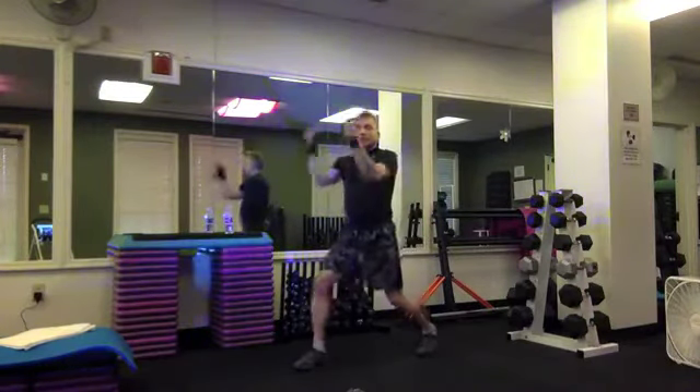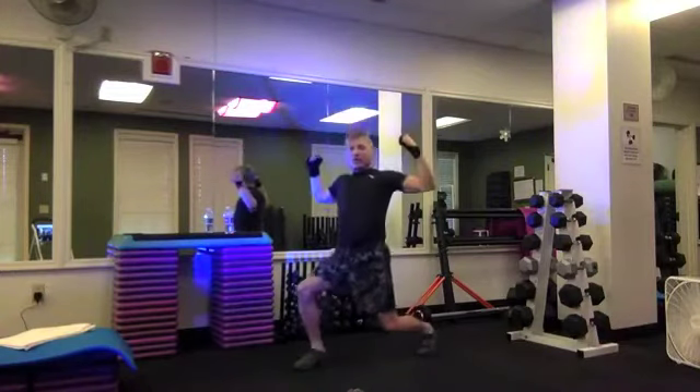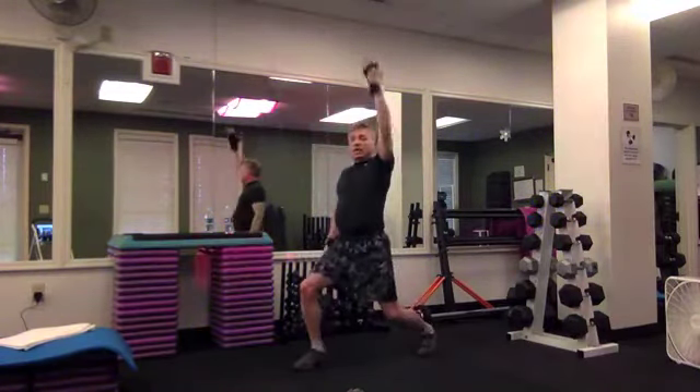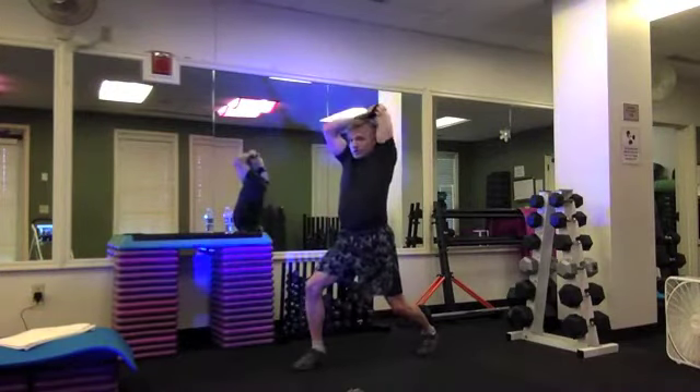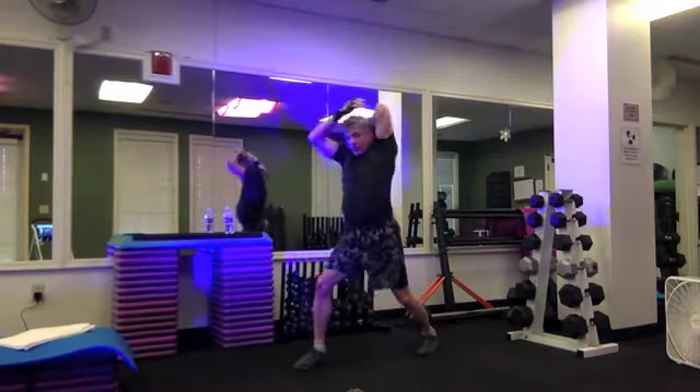Hold that knee in for a quad stretch. Hold that chest fly this time — we'll squeeze our shoulder blades together and back, we'll touch our elbows together in front — for two, hold it down. Left arm triceps stretch, reach over your shoulder, push or pull back that elbow, your rib cage is lifted, spine is stacked. Shake it out.